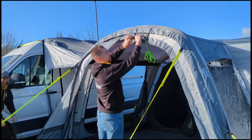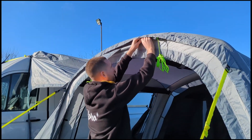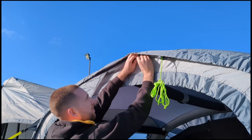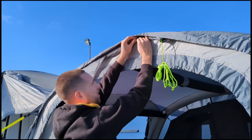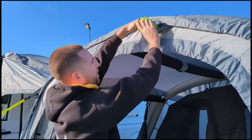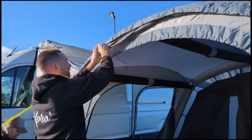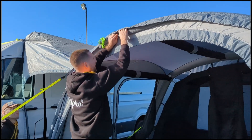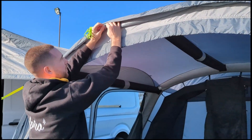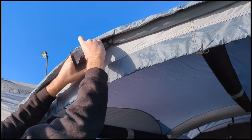This just rolls up. Underneath you'll find a loop and a toggle and you just secure it in place. You might want to throw your guy rope inside just so it's out of the way. Same again on this side — roll it tightly to find the loop and toggle, push it through, and then tuck the guy rope inside.